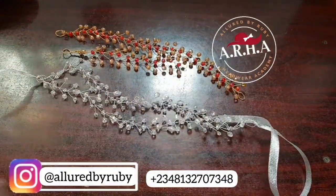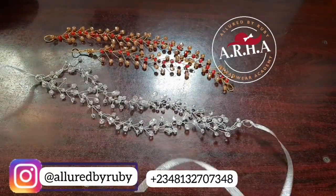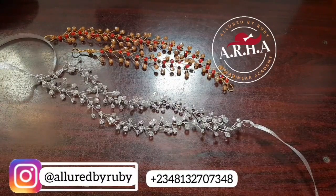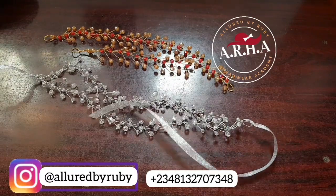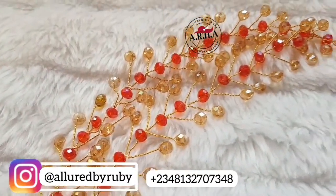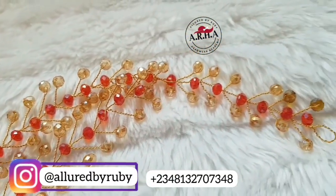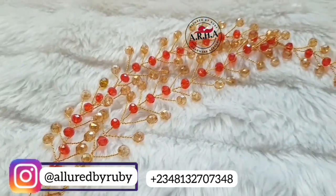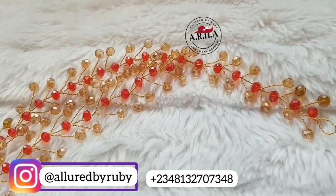I'll use a gold ribbon to tie the edges right here. I hope you enjoyed this video — don't forget to drop a comment and tell me if you love it. If you want me to make anything else anytime soon, you can drop it in the comment section. Thank you so much for staying till the end. I love you, I'll see you in my next video. Bye!